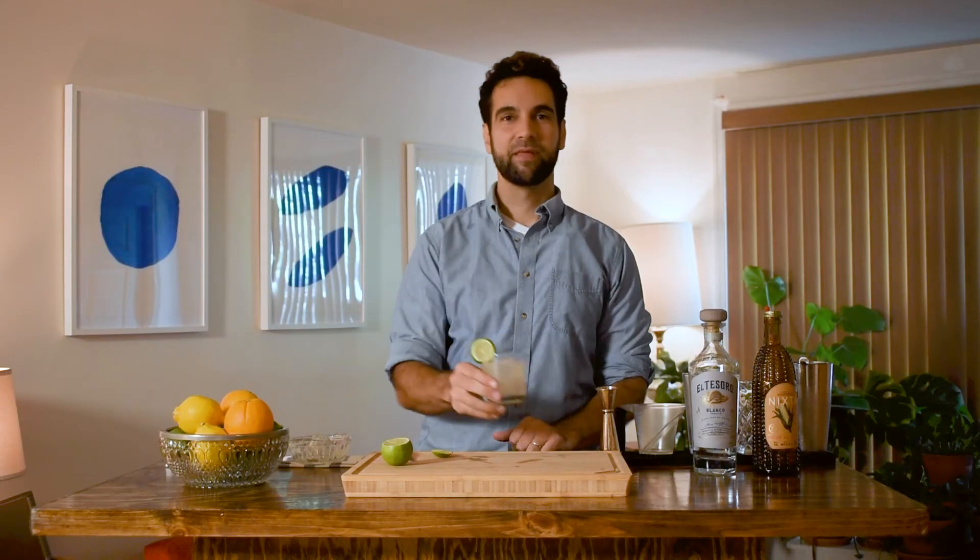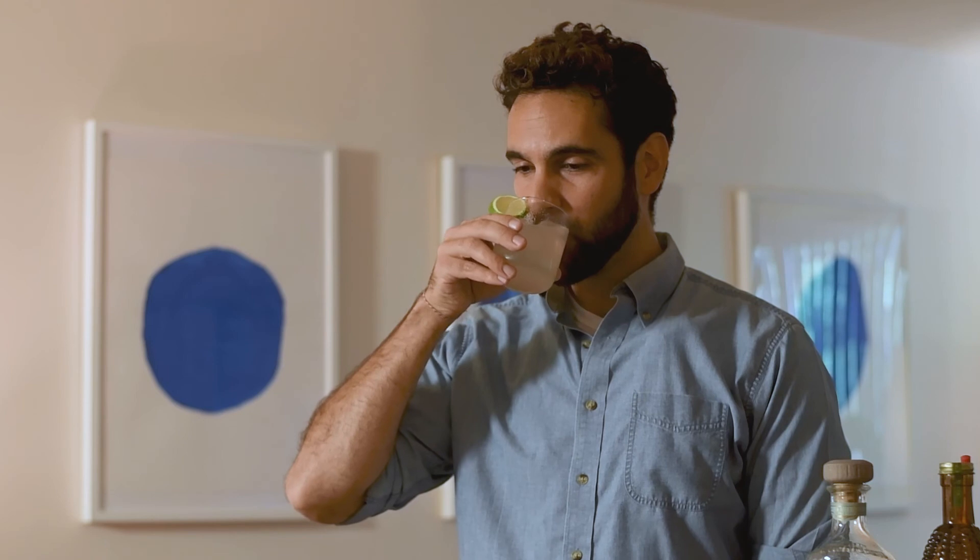Garnish with a glorious piece of lime, and there you have it — the Margarita Elote, my love note to Mexico. Oh god, that's good. Thank you so much for tuning in to Cocktails for the People. Let us know in the comments if you've made your own Margarita Elote, and we can't wait to see you next time. Cheers.